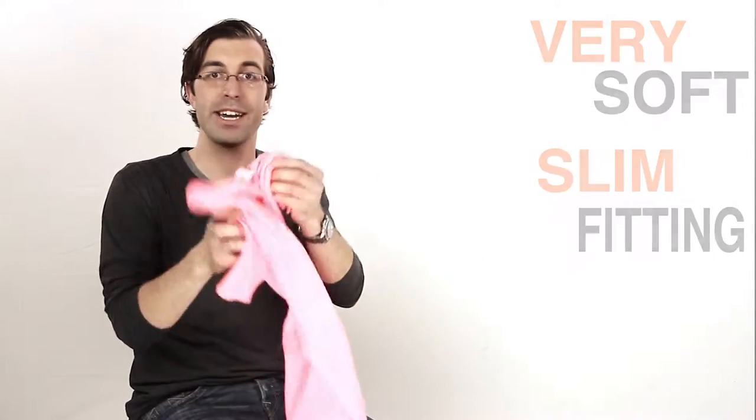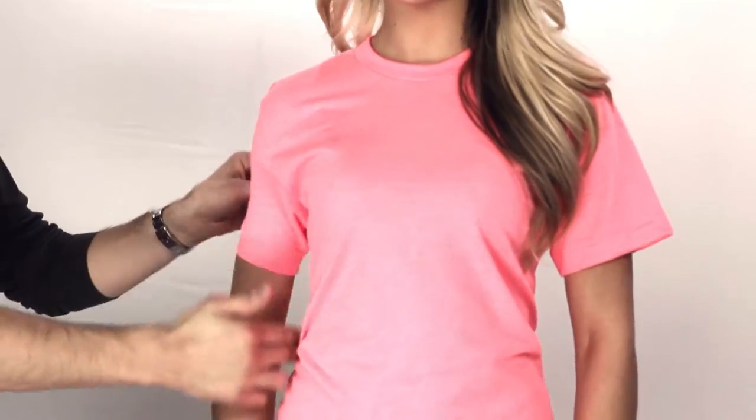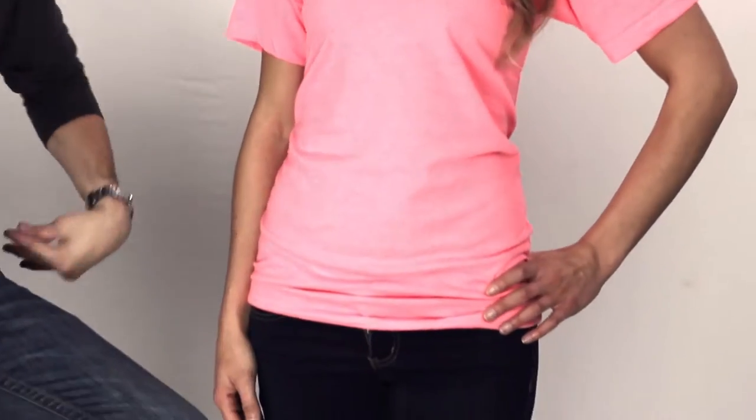Just telling you about it though — we have a model come on over and show it off. As you can see, this is a unisex fit so the sleeve on a girl might be a little longer, but it still fits great. It has a side seam which means it's going to be more tailored fitting, super soft.